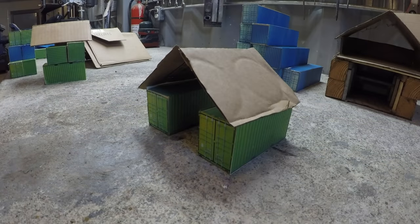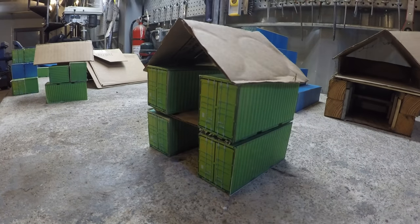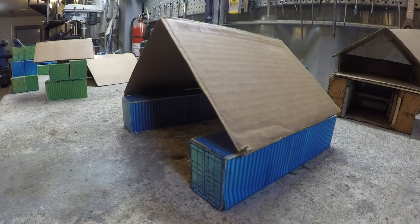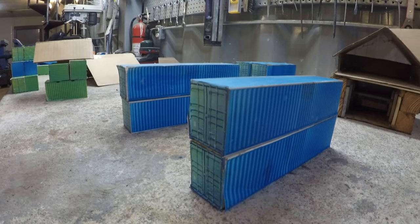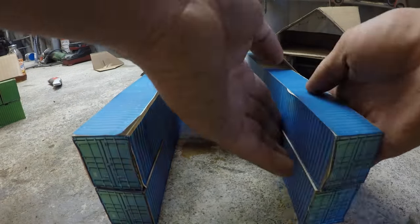To start your container project, the first step is to figure out what you want your building to look like. Start by building some model shipping containers and play with them like Legos until you have a design that works well for your needs and for your budget.